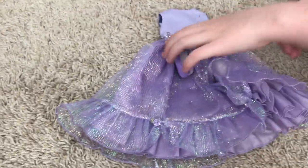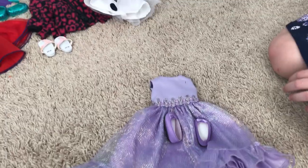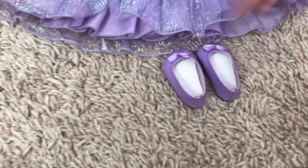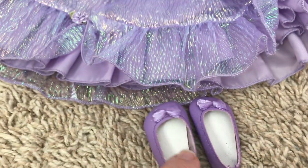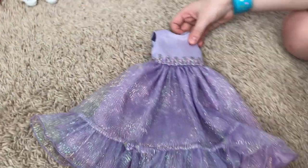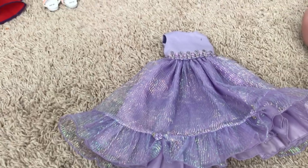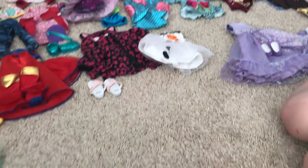Next up we have this dress from American Gold Benefit Sale vendors, and it comes with cute little shoes with little bows on them — they're purple. Then we have a little dress that's very fancy, great for like a doll wedding or a cruise ship or any vacation.